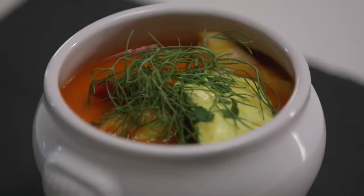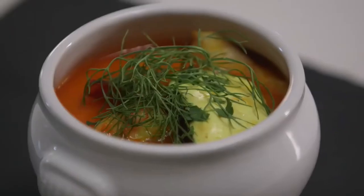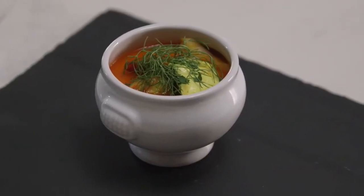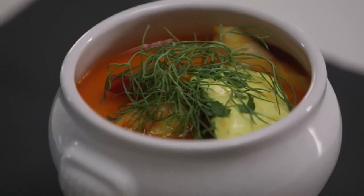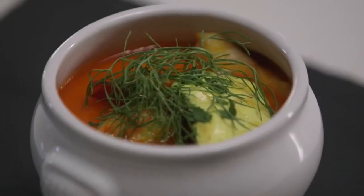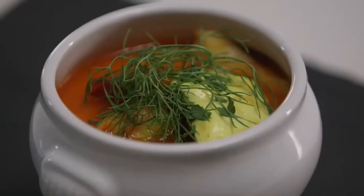Cover the bread with plenty of cold water and set aside for two minutes to soak. Use your hands to squeeze the excess water from the bread. Place in the jug of a blender, add the peppers, garlic, chili, and oil, and blend until smooth. Taste and season with salt and pepper. Transfer to a small serving bowl.